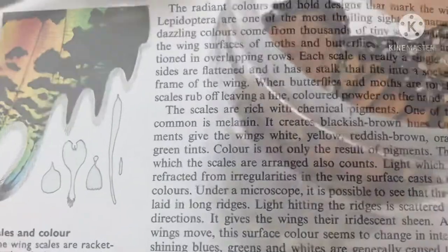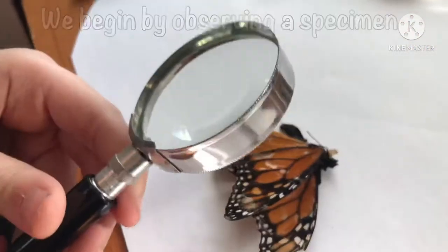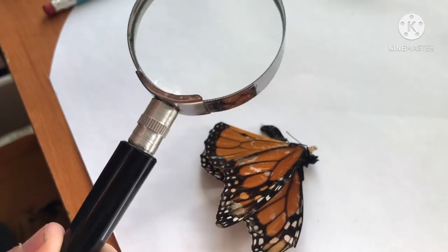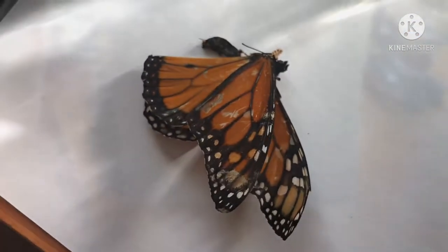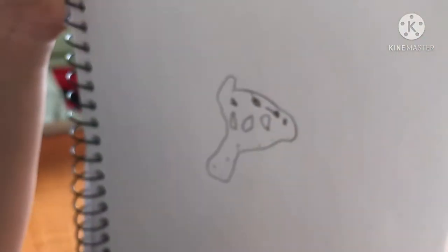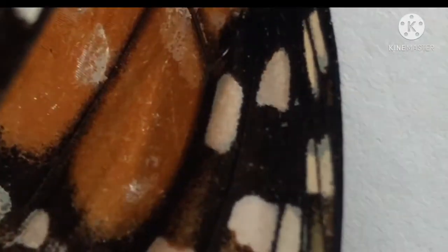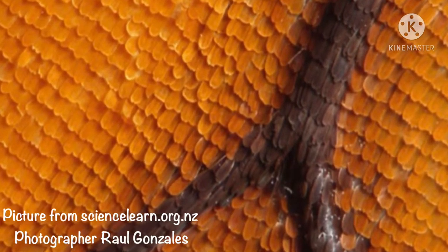It explains how the color of the wings is a mixture of both pigment and light refractions. I can see the dots and the little compartments. Lepidoptera comes from the Greek word 'lepis' meaning scale and 'petron' meaning wing. Each wing is covered by thousands of tiny scales.